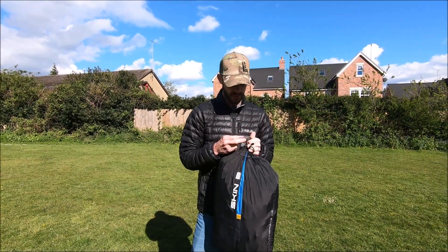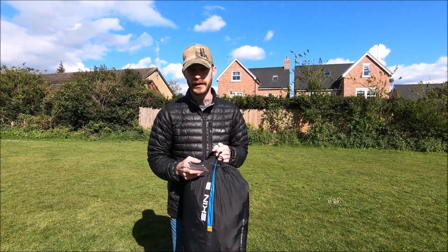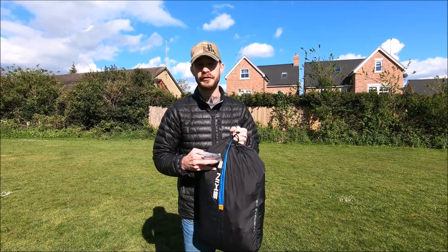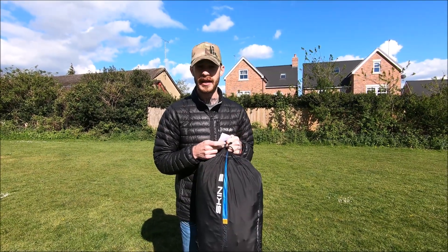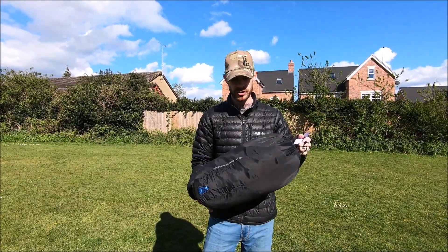The price for the Skin 3 is £2,300 - that's on Flybubble. But what I have seen is you can get the Skin 3P for exactly the same price. So if you need it lighter, you can get it for the same price as this one.